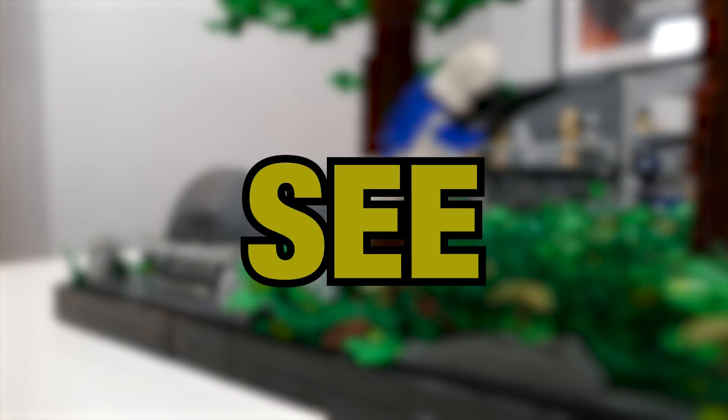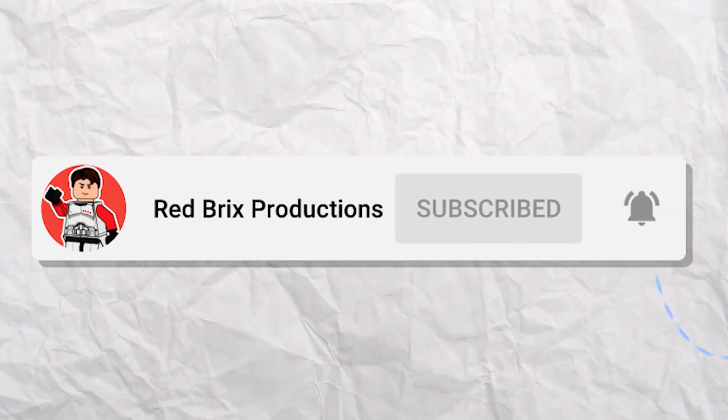In this video, we built this LEGO Star Wars MOC in just five days. It was tough, so watch to the end to see the finished build. And hit that subscribe button to help us on our journey to 10k.